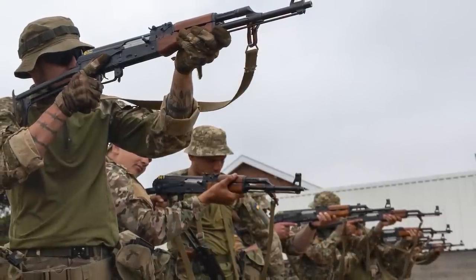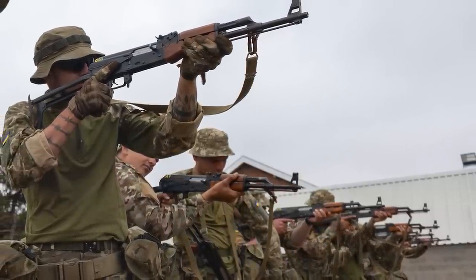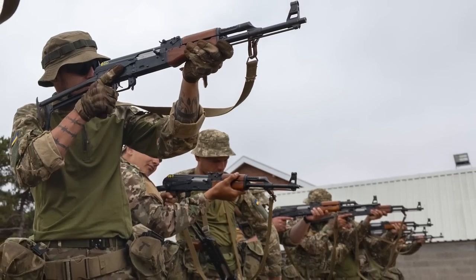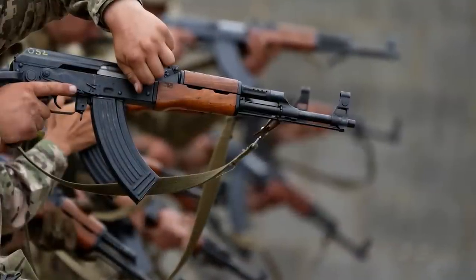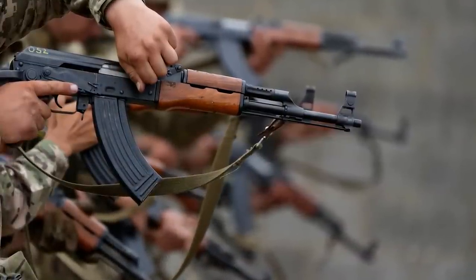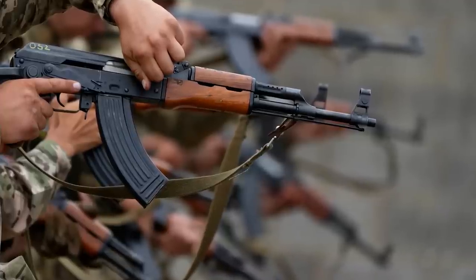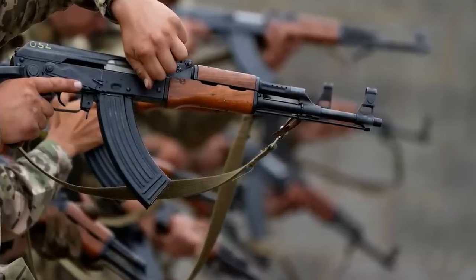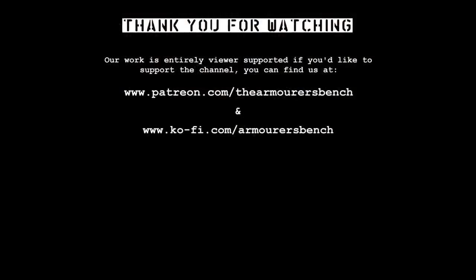Thanks for watching. Don't forget to check out our full playlist of videos examining the small arms and light weapons used in Ukraine. Please don't forget to like, comment, share and subscribe — sharing the videos with friends really helps us get the word out about our channel. If you'd like to support us, you can do so via Patreon; there are links in the description box below and at the end of the video. We have lots of perks including early access to all of the videos.